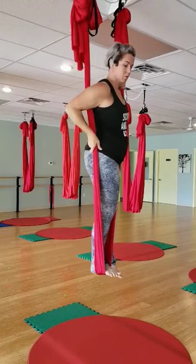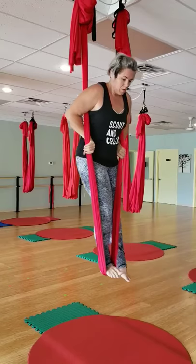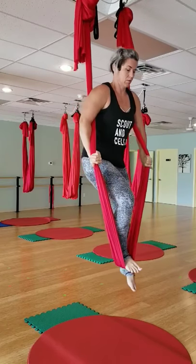Bringing those shoulders to the fabric, I wrap those arms back and around the silks, grabbing into the inside, and then slowly just pushing down with those arms, starting to transfer that weight from the foot into the hands.